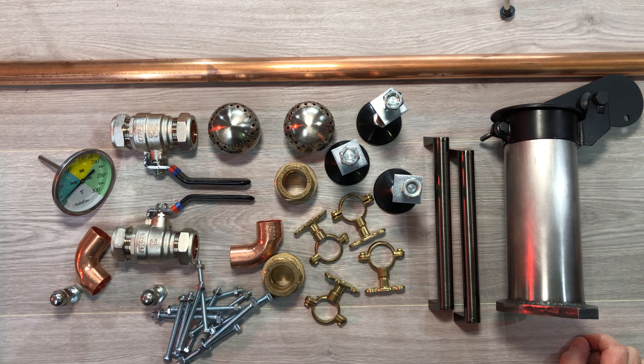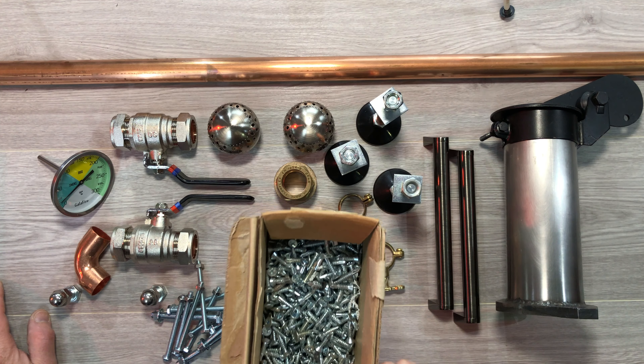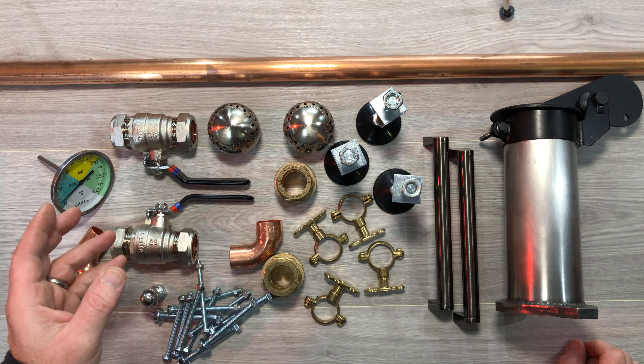Hello people. Before I start getting into the build of the drum I thought I'd give you a little close-up of some of the items that I bought. These are the main items — about 98% of what I'm going to need. Some of the other things you can't see, like self-drilling screws, the odd hook to hang a tea towel or your tools. But these are the main bits I've chosen for my version of the Ugly Drum Smoker.